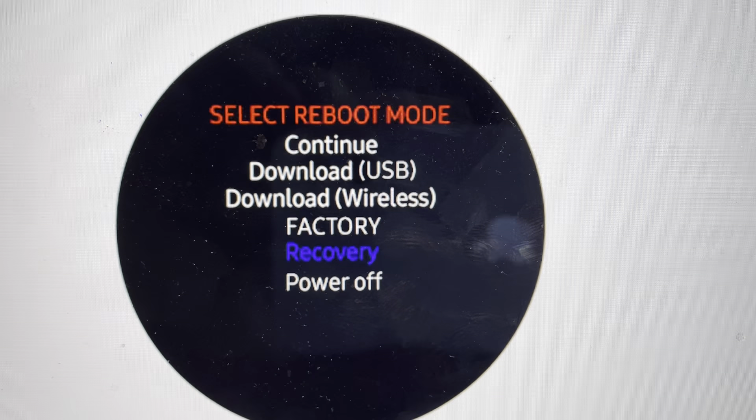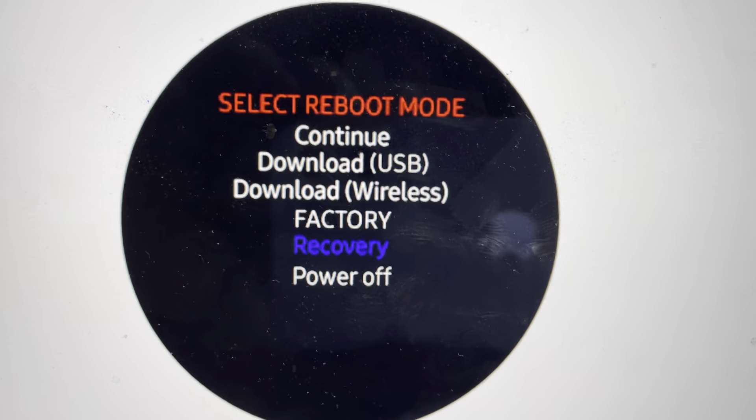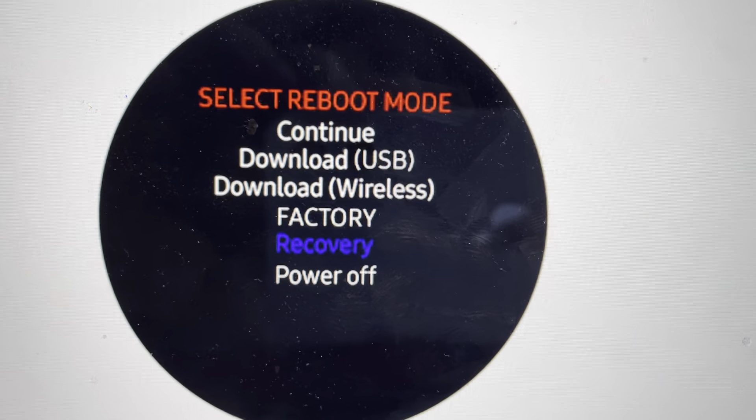So all we need to do is first of all, make sure you got enough battery in your watch so the battery doesn't die in the middle of this. It doesn't need much, but don't do it if you only got like 2% battery on it.